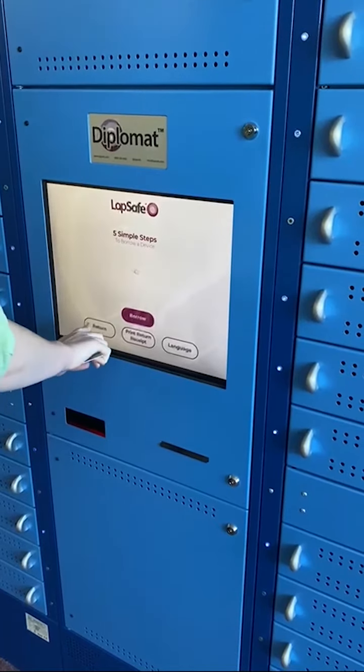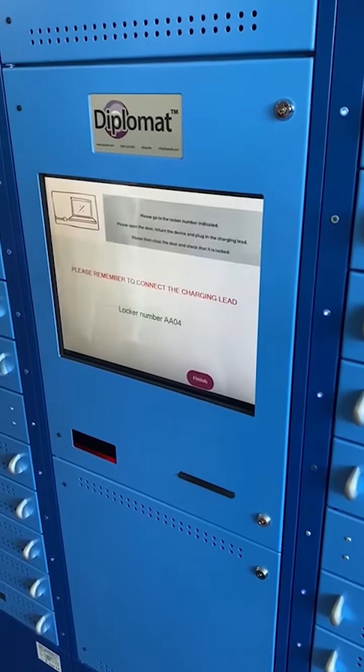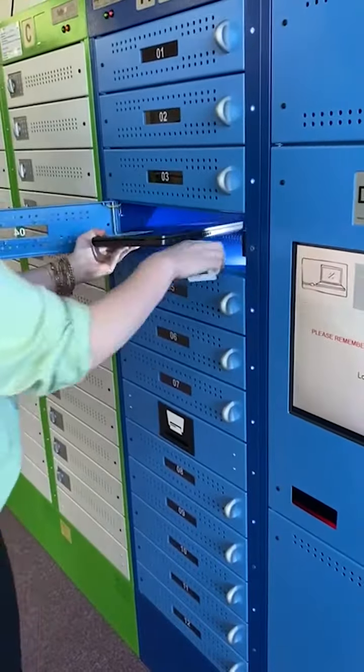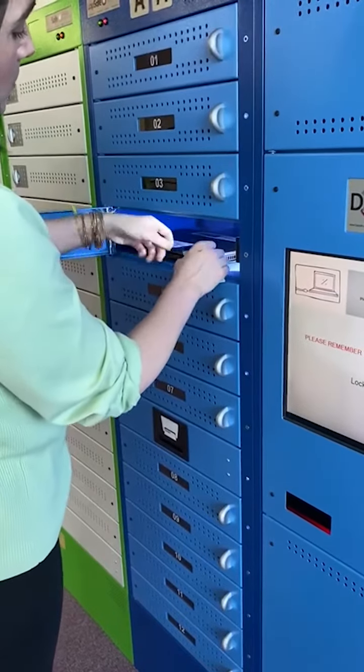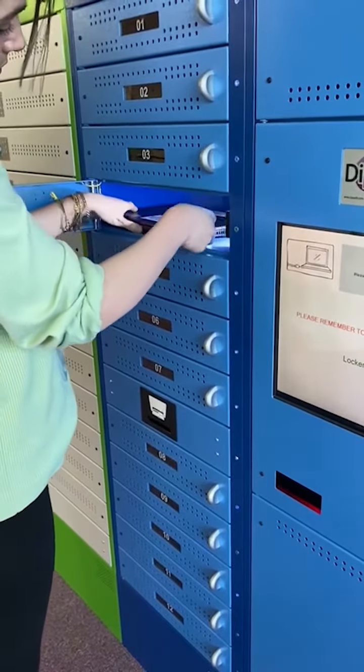In order to return your device, select Return from the screen's interface. Once again, scan your student card. Place the device back into the locker and ensure that it's connected to the charging outlet. Otherwise, the device will remain on your account and you will incur a fine.